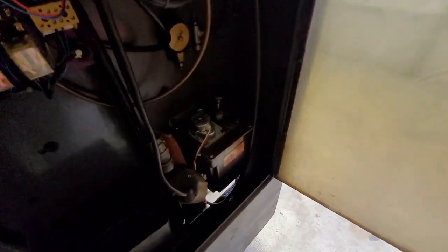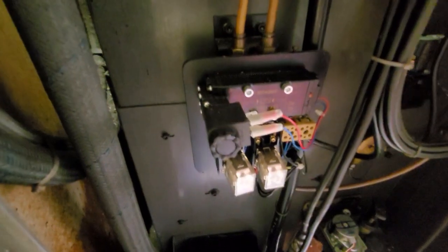This cabinet has some air relays, a lubrication system, whatever this stuff is — got air hoses going to it.